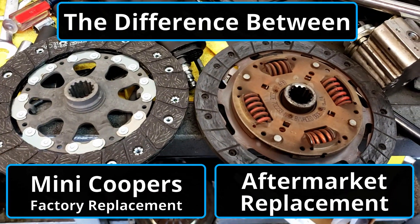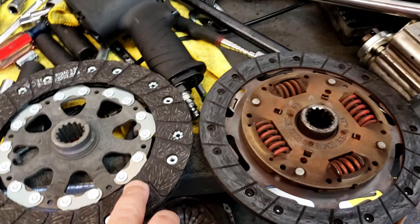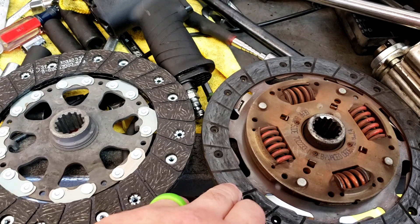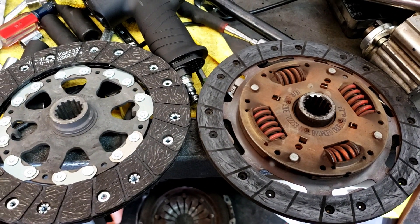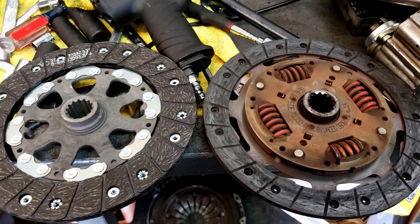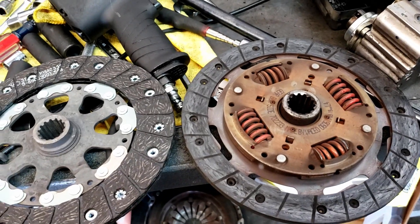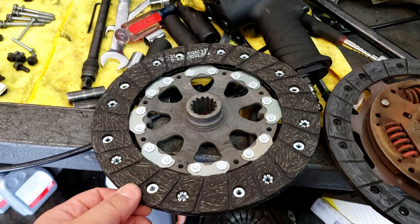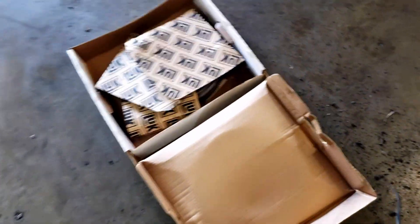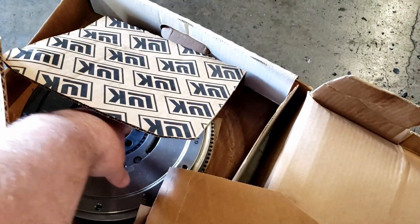I do not recommend doing these solid mass flywheel conversions. You can see from the new side — this is the one with the dual mass, as opposed to this one that was the solid flywheel. You can just see the amount of surface area that is not there. It's a different setup: on this one you see the springs, and they take the rotation or the shock out of it — the engagement and disengagement — whereas this one is solid.